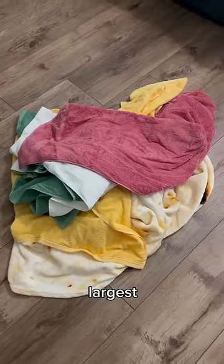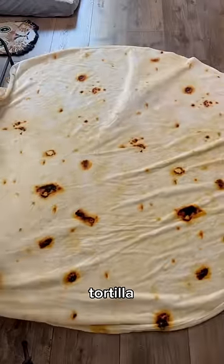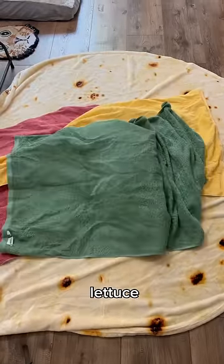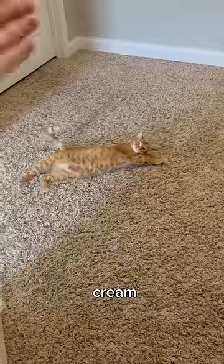Today, I'm going to show you how to make the world's largest burrito. Start with your big old tortilla, some tomatoes, cheese, some lettuce, sour cream, the meat.